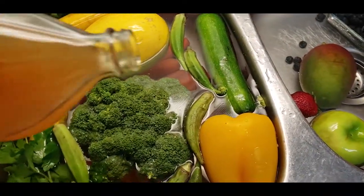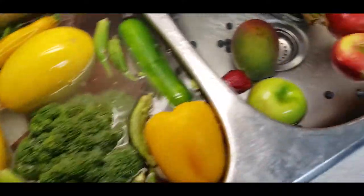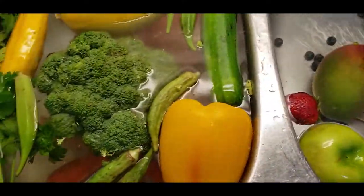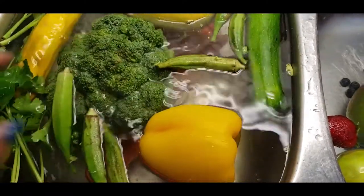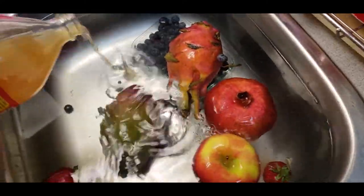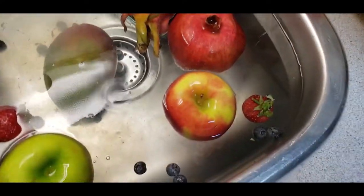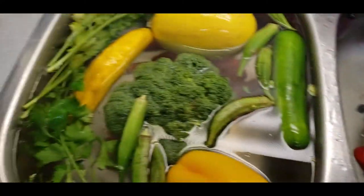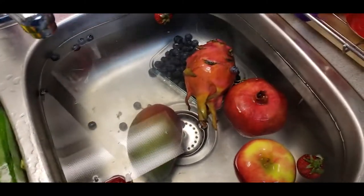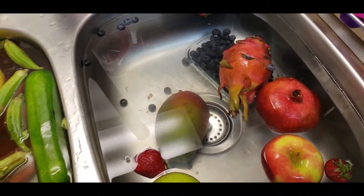So let's go ahead and pour some in there. And it got on the broccoli — I'm just going to push the broccoli in. That's that. And then over here I'm just going to add a little bit in here, and then we're going to let that sit. They're going to sit here for 30 minutes. Then I will come and rinse them off and they'll be ready for whatever you want to do with them.